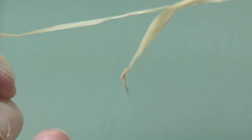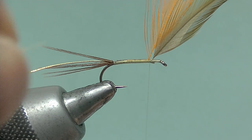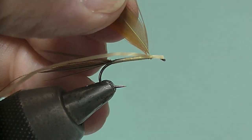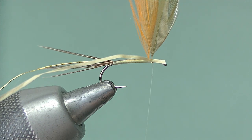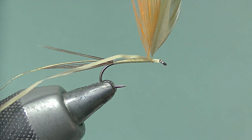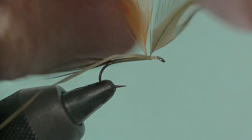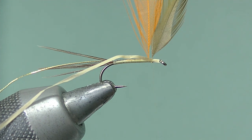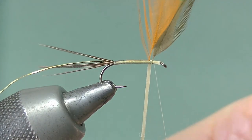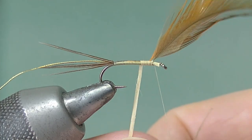Some people soak this — I don't. It can get a little bit brittle sometimes, so just be careful with it. Catch it underneath the hook and in front of the front hackle; a couple of turns is enough. Just make sure there's not too much waste there so it'll get buried as we finish the fly. A couple of turns there in front of the hackle — not behind, in front of the hackle. Now wind the body material between the two hackles and then on down the shank — touching turns, keep it as even as you can.